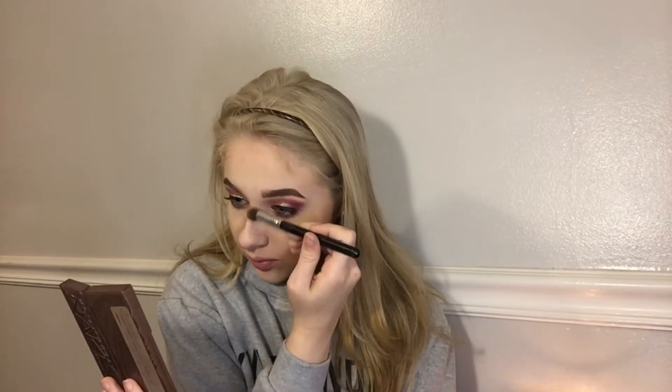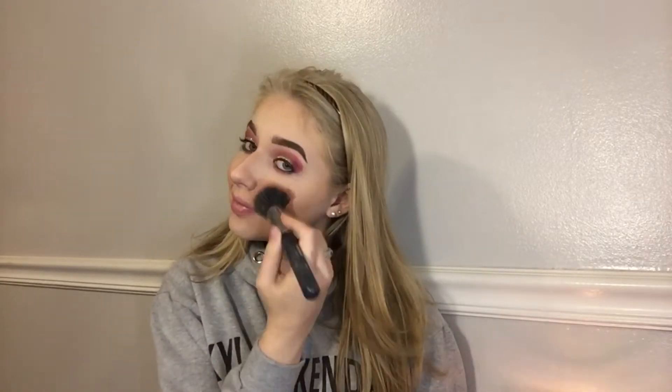I'll blend it a little with my finger — that's just something I always do. Then I'm going to use a Tarte blush in the shade Party and apply it to the apples of my cheeks. I decided I also want to deepen up my contour a little bit, so I'm going to take that same shade from the Naked Skin palette and contour more to give me a really chiseled-out look.